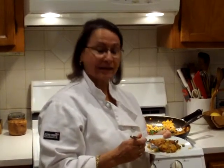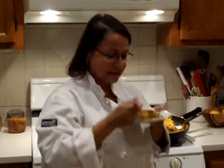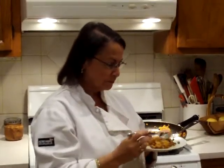Okay, so that's our shortcut paella. I'm going to have a taste. Mmm.